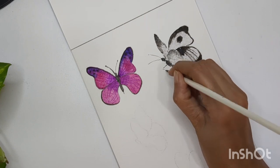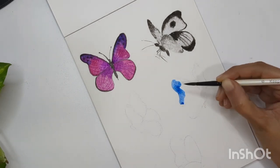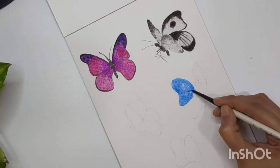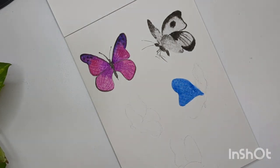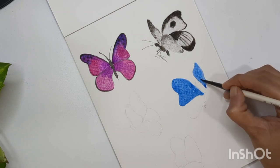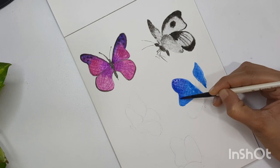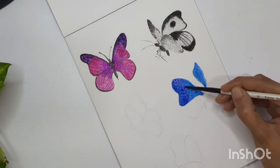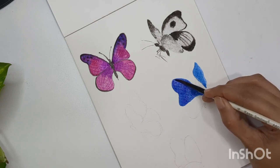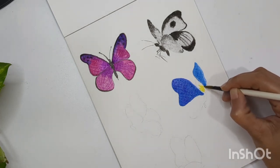Now let's move to the third butterfly. I'm using blue color for the upper wings and yellow and red for the lower wings. Filling the whole upper wing area with blue color. You can keep the back wings a little darker in shade since we are seeing the back of those wings — slightly less bright compared to the front wings, but if you keep them the same it's also fine. Now filling the lower wings with yellow color.